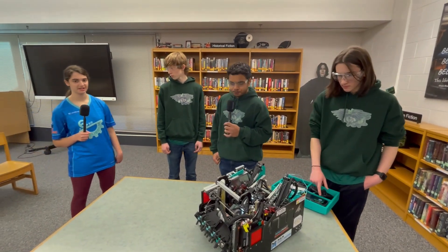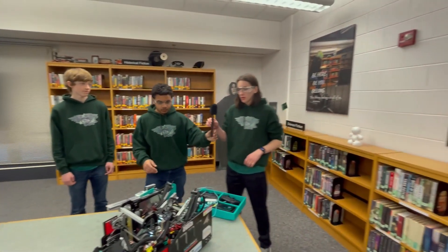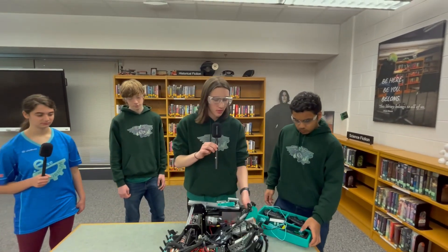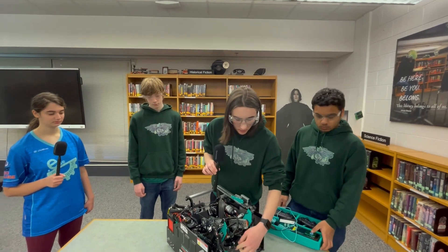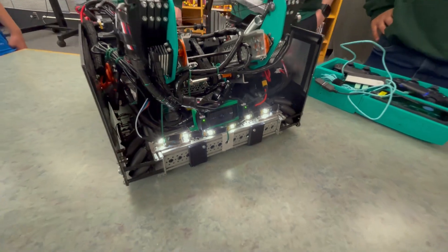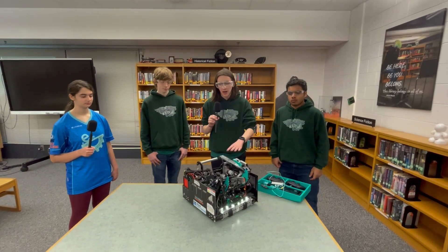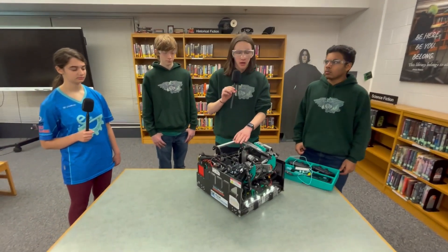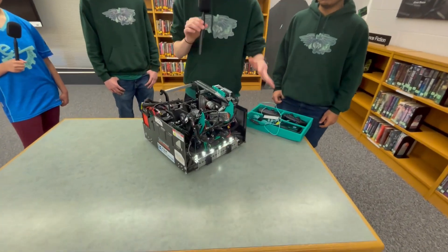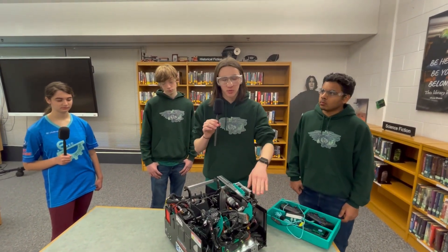I'm sure just as impressive as your hardware is your software — can you please walk me through that? For our autonomous, we're using OpenCV computer vision, pretty standard. We have our camera here, it's a Logitech C920. It detects team prop using color detection, and we've noticed drift in our odometry. To counteract that, we're using both the IMU to relocalize the heading and we're using April tag localization. We detect the April tag using our camera and, depending on where it is, we pull the metadata from it — where it is XY on the field — to relocalize where the robot is.